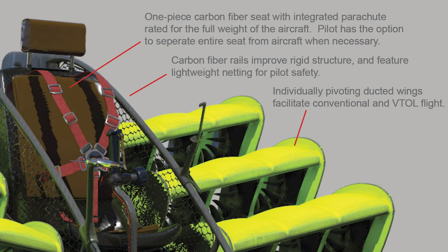One piece carbon fiber seat with integrated parachute rated for the full weight of the aircraft. The pilot has the option to separate the entire seat from the aircraft when necessary.